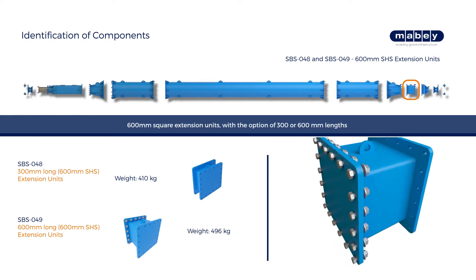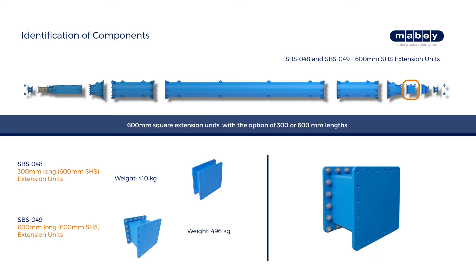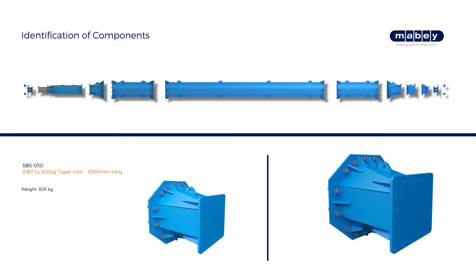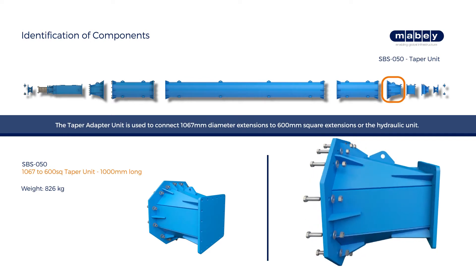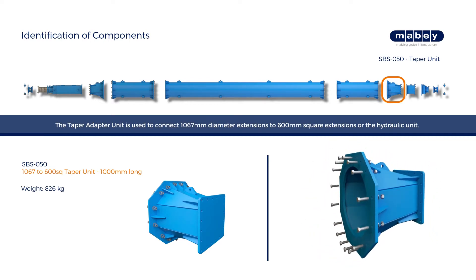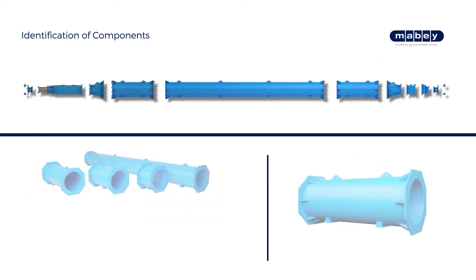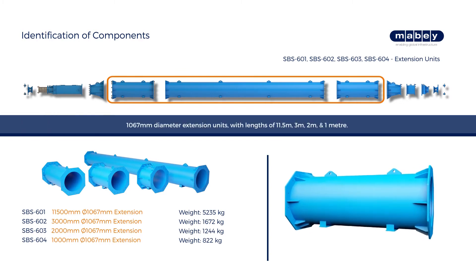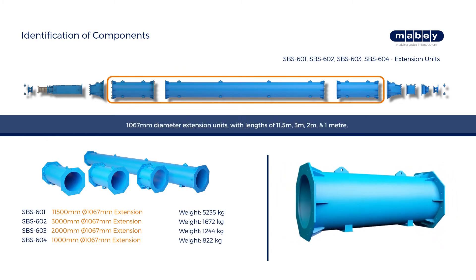600 mm square extension units are available with the option of 300 or 600 mm lengths. The taper adapter unit is used to connect different size extensions. 1067 mm diameter extension units are available with 4 different length options, from 1 meter to 11.5 meters.